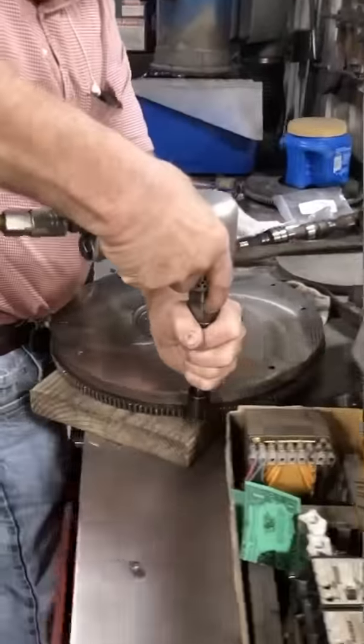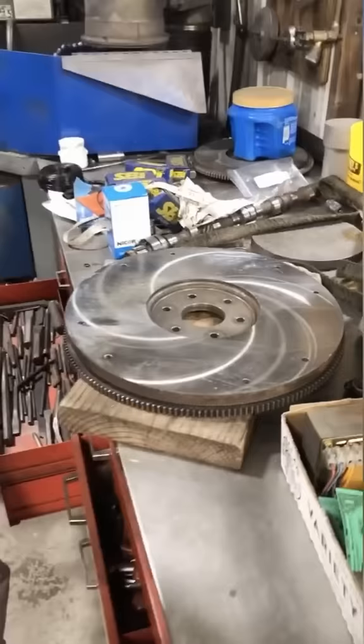Here's a quick clip of replacing a ring gear on a flywheel. To get the old gear off, we use the air hammer and work around the circumference of the gear until it pops loose. Please don't mind the messy bench.